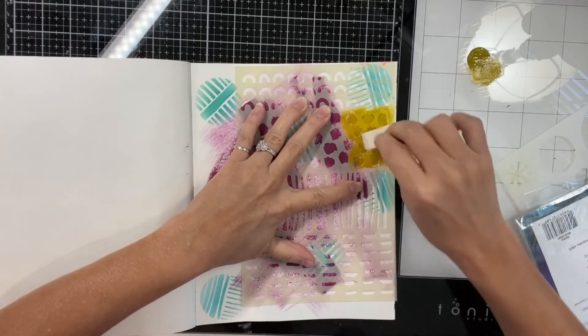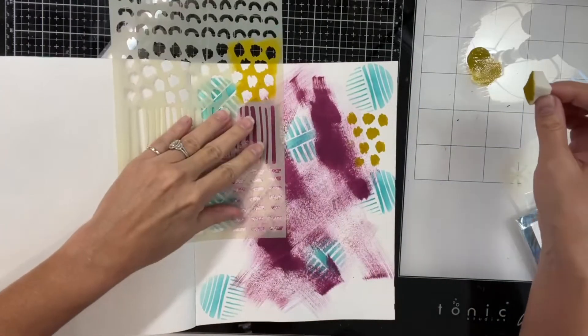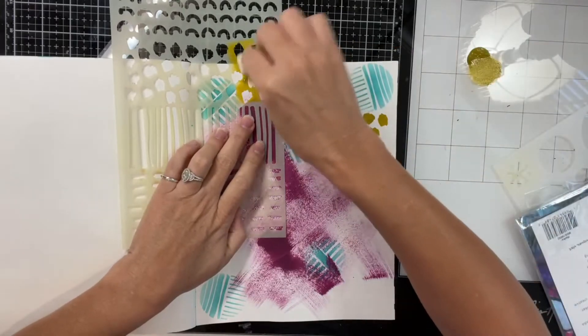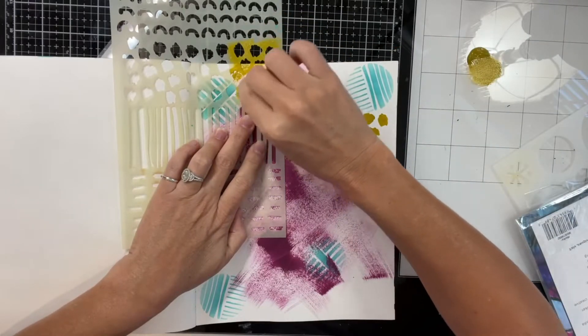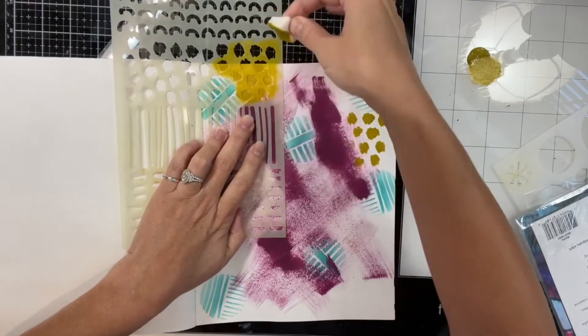This is another Dina Wakeley stencil that I grabbed. I'm not sure the name of it. This color paint is olive — it's also a Dina Wakeley product, a Dinauties product.